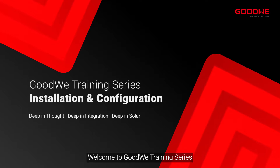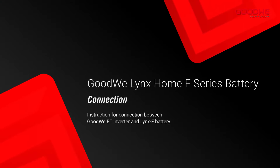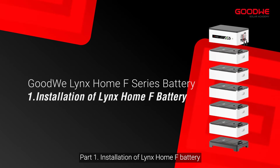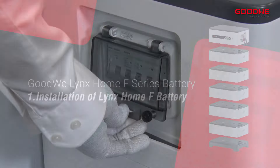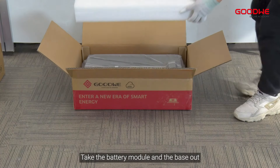Welcome to the GoodWe training series. Today we will take you through the GoodWe Home F-Series battery connection. Part 1: Installation of the GoodWe Home F-Battery. Make sure the battery breaker is turned off before making any further progress.